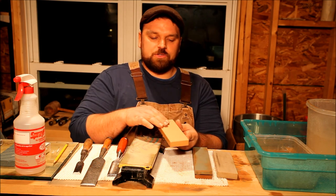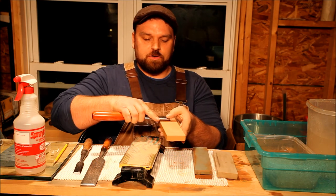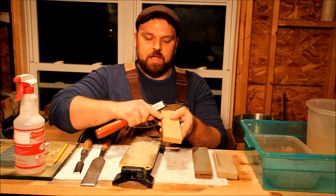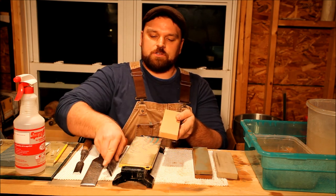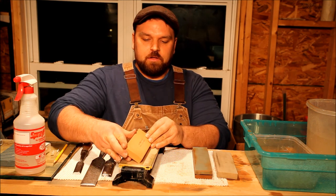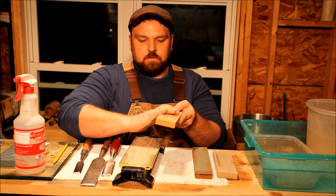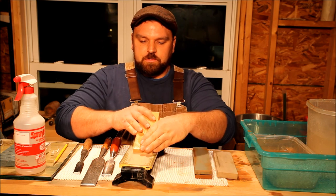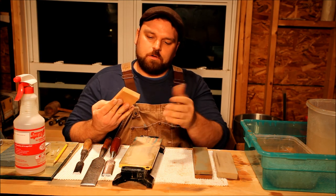Once you flatten the top of the stone, you want to make sure that your edges are all beveled. This prevents, as you're riding a chisel across the surface, chipping away these edges of your stone and leaving rough surfaces — you want it to be a nice, flat, continuous edge. So we'll take the stone at roughly 45 degrees and just wear this edge off. It doesn't take much. We got a nice bevel — do this to all four surfaces. Just real simple.